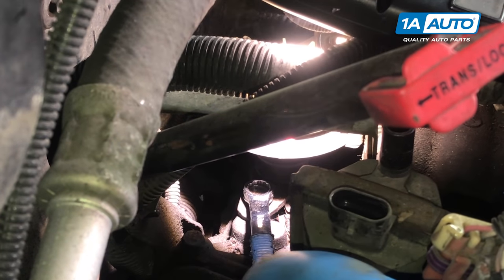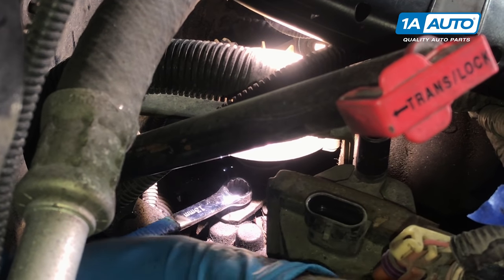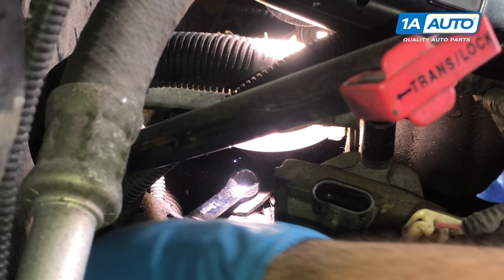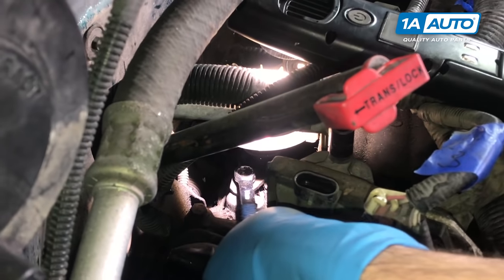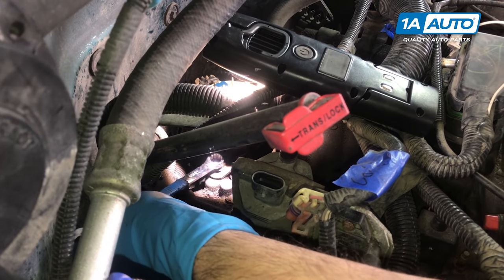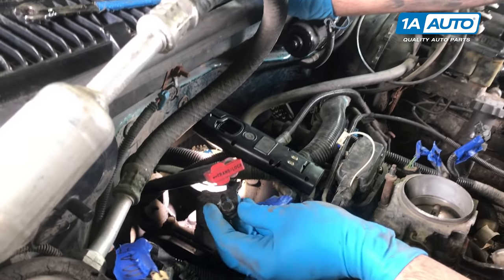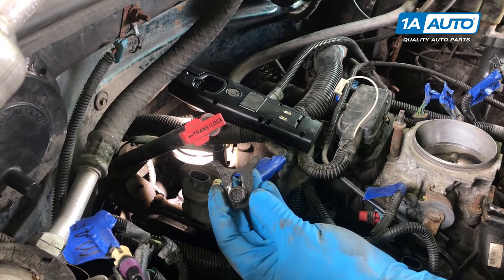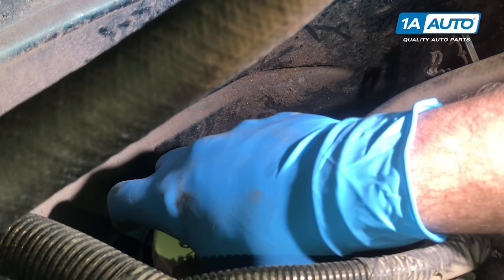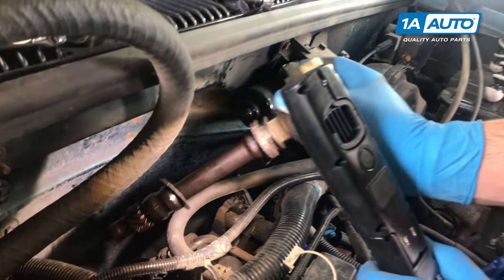Using a 13-millimeter wrench, loosen the bolt on the distributor hold down plate, which is below the distributor on the passenger side of the motor. They do make special distributor wrenches for this, which are nice to have, but you can get by with a regular wrench — it's just a little more time consuming. Remove the hold down bracket from the distributor, disconnect the electrical connector on the back of your distributor, and carefully wiggle the assembly up and out of the back of the engine.